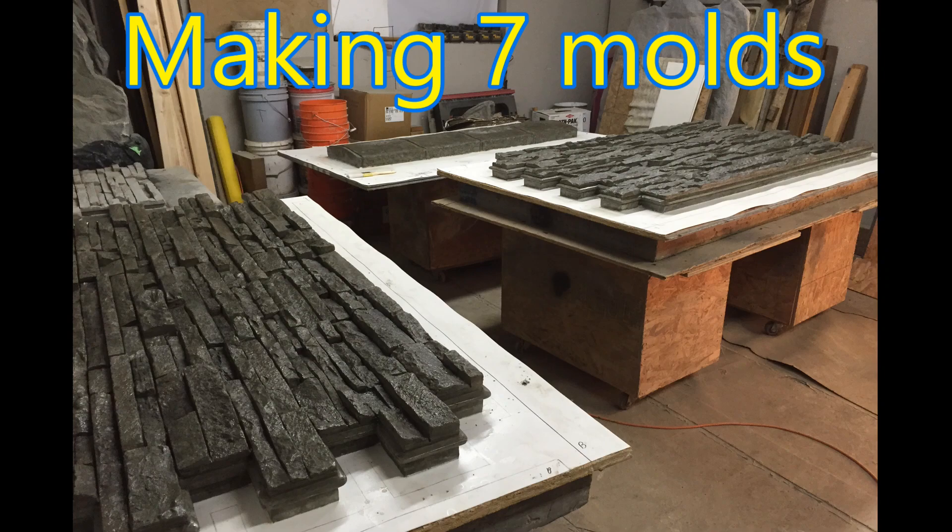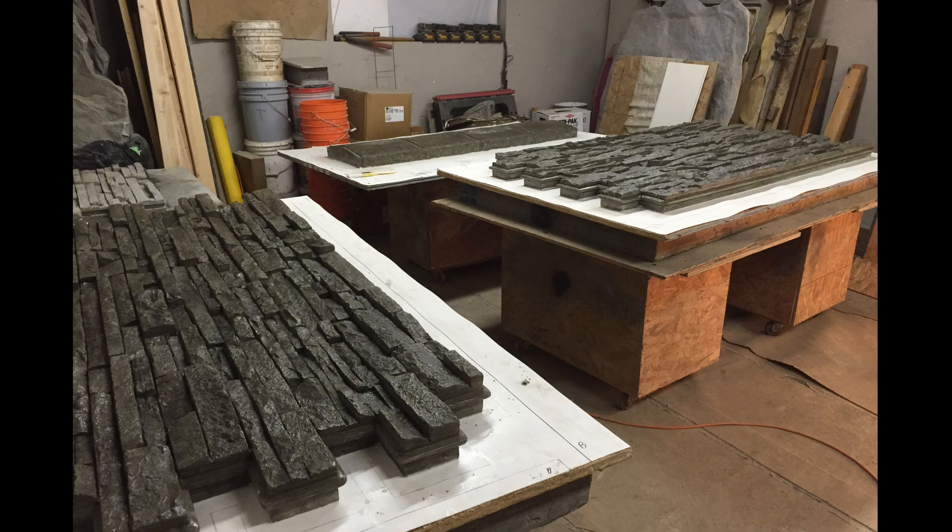This video is a short overview on how we fabricated seven molds for my interlocking stackstone panel system.